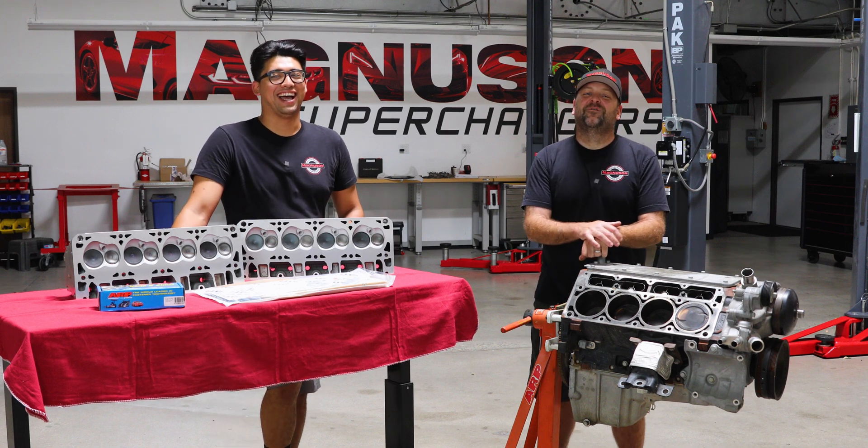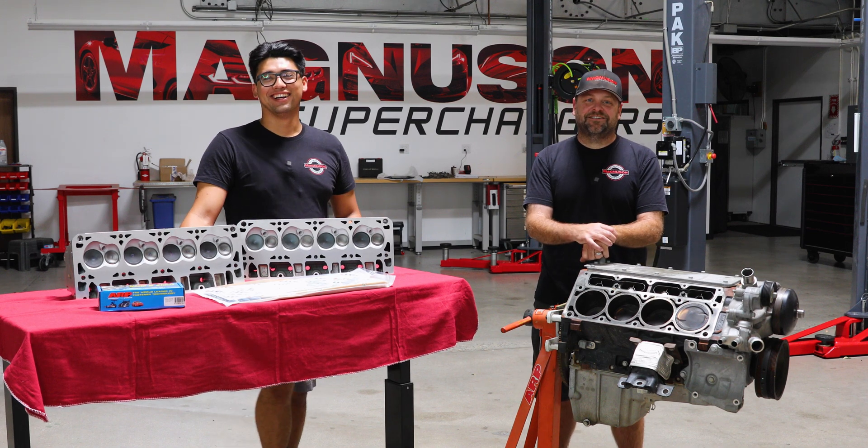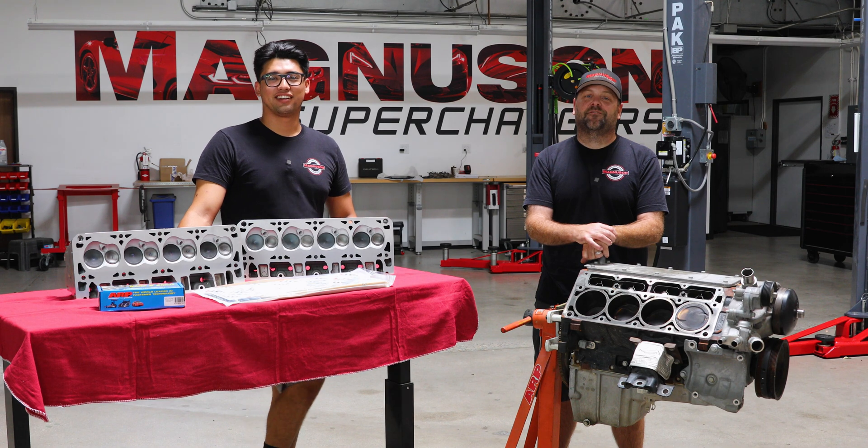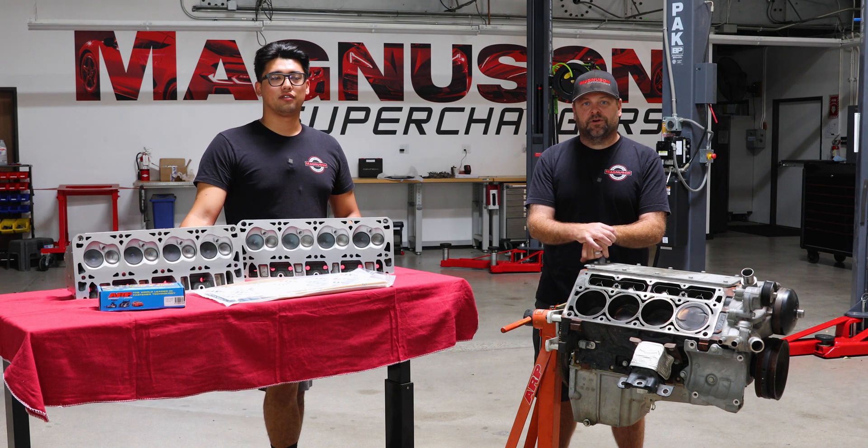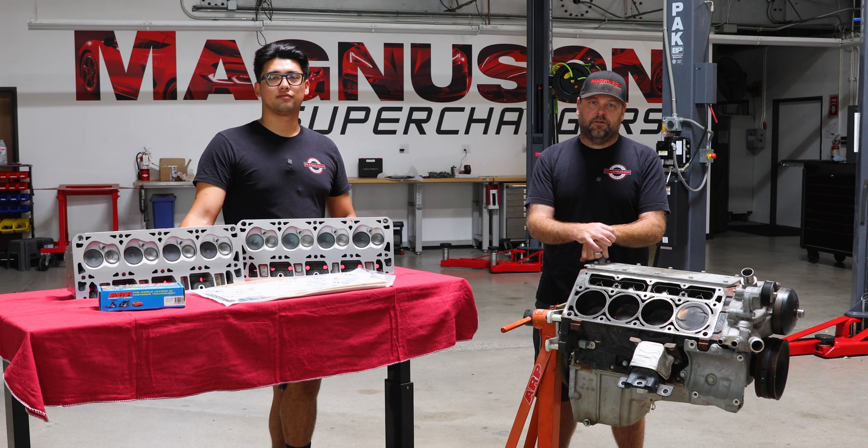Hey everyone, welcome back to the next episode on our 6-liter L96 summer giveaway motor. We're back in the shop here in Ventura. On our last episode, we went through some of the basic steps on how to look at the health of your motor before you go to that next step in building boost.